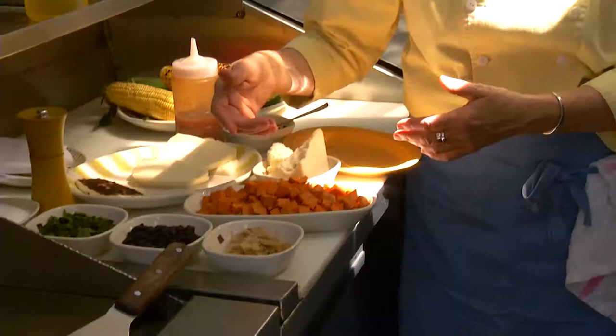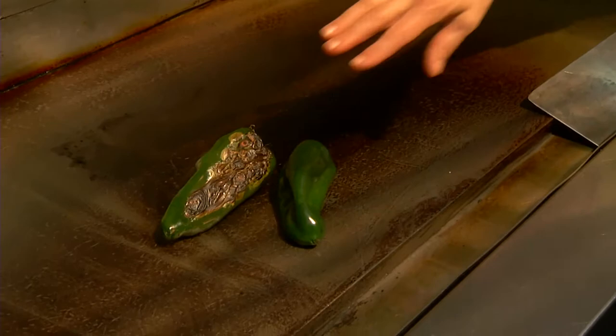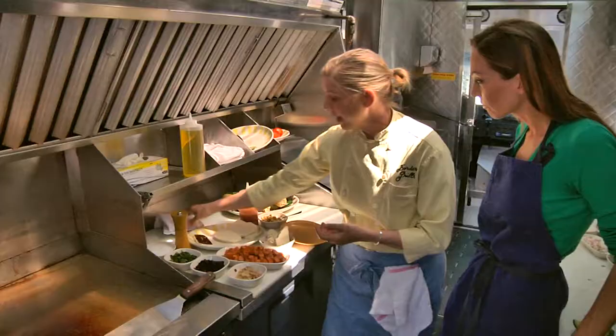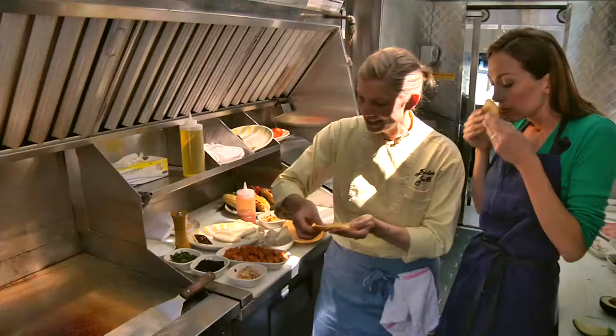I'm going to add some caramelized onions, some black beans, and some roasted poblanos — I've got some roasting right there. You just put them on the burner or on a flat top like this, or even an electric burner, until they get nice and black. Then I'm going to heat the tortillas — we have these lovely handmade corn tortillas. Just smell that.